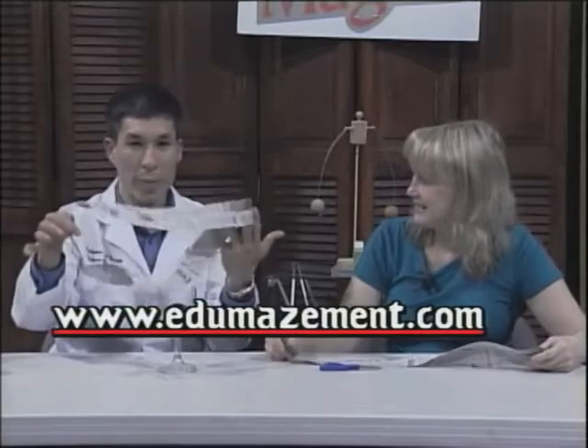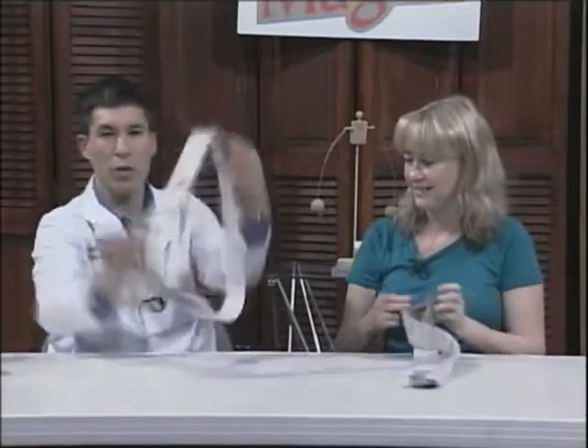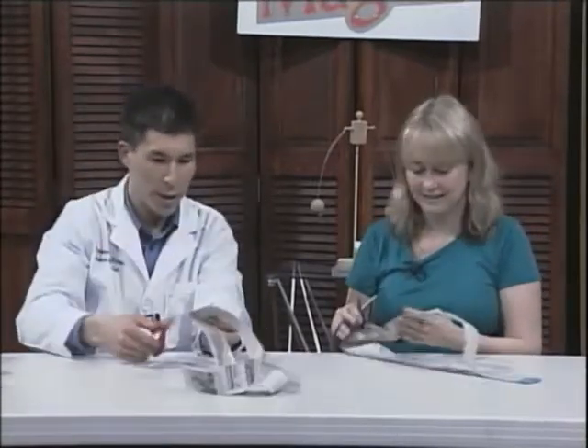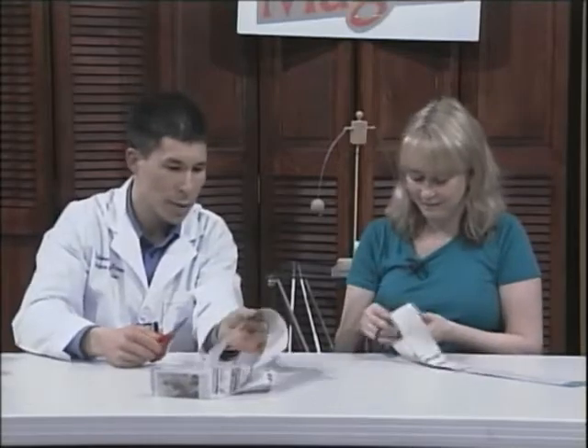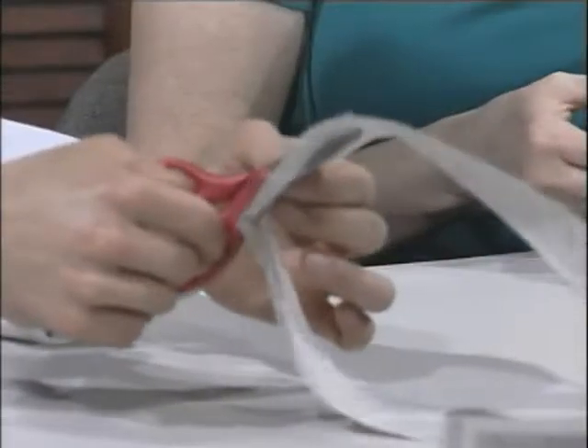This is something called a Möbius strip, made out of newspaper — I'll explain it after we do it. Go and pick up the pair of scissors. It's just a piece of newspaper that's been taped together. Cut a little slit in the middle of the newspaper and then use the scissors and start cutting all the way around the loop.